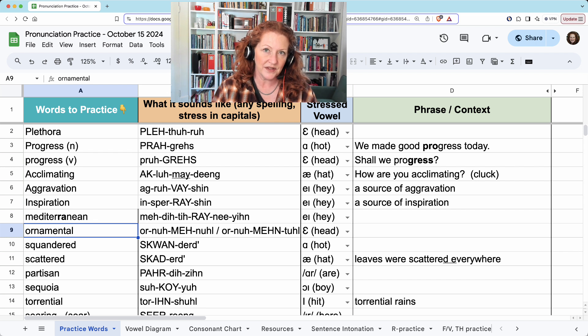You can say it with the T: ornamental. Or drop the T: ornamental. Your tongue's going to the N, and then instead of releasing the airflow T and going back for the L, you just make it an N — ornamental. But it's not wrong to pronounce it with the T. It's just pretty common to hear it without. It's not functional, it's just purely ornamental.